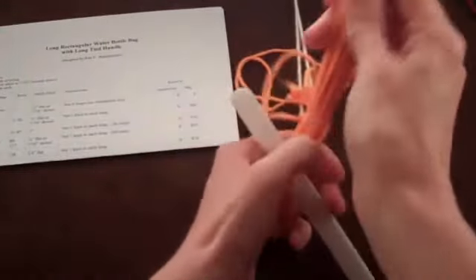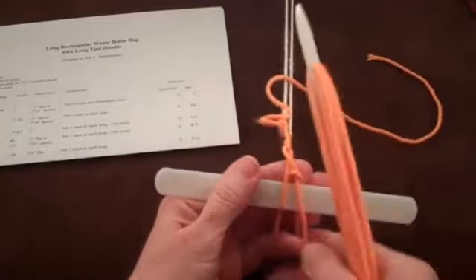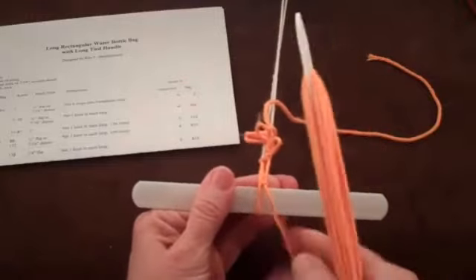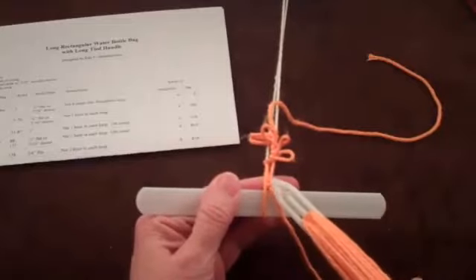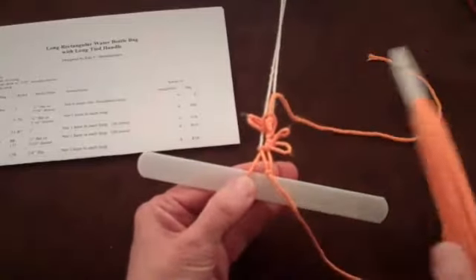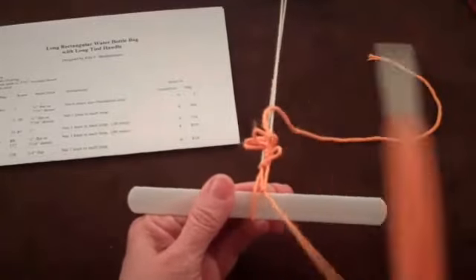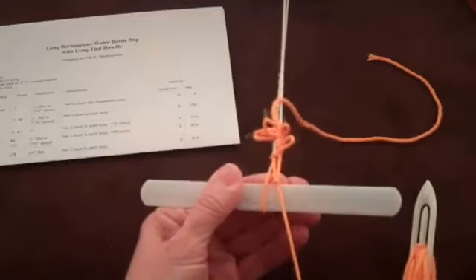Release the string from under your thumb, remove the string from around your fingers, and begin the seesawing motion with your little finger. At this point, you need to position the knot where it should be. Make sure that the loop you went into is fully extended as you pull against the tension device. When everything is where it is supposed to be, remove the string from around your little finger and pull the knot tight.